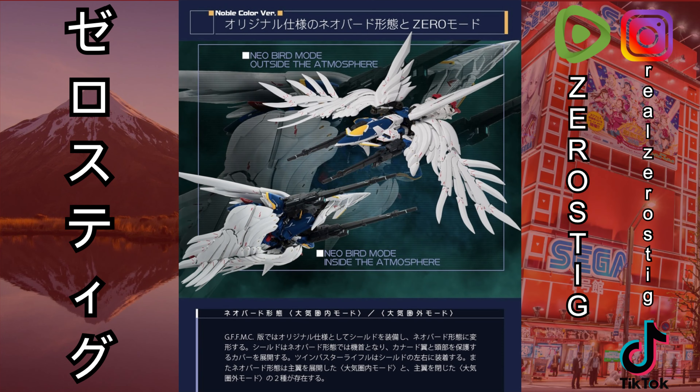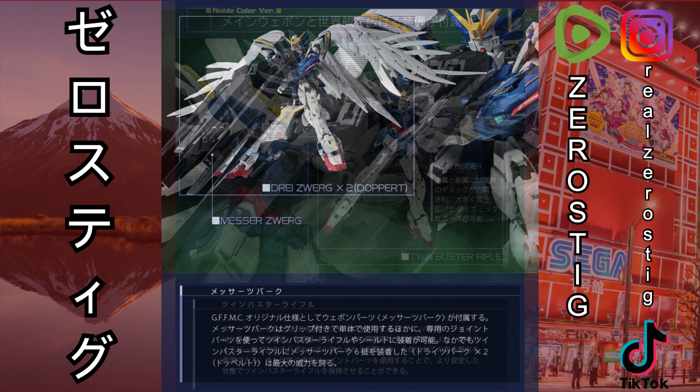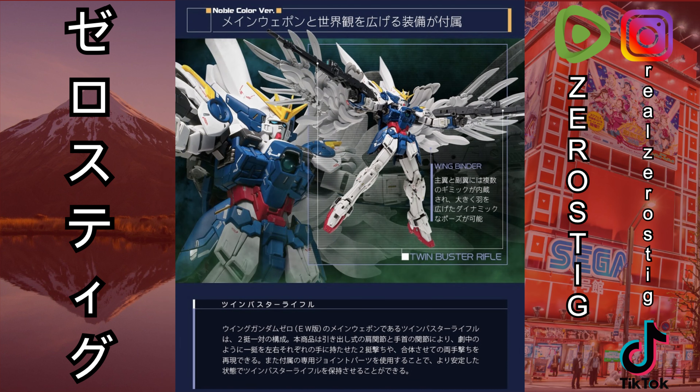Here's a better look — Neo bird mode and atmosphere mode inside it. It's pretty much the same. You can combine the trace words, the twin buster rifles, normally. It's a nice color — I like the color, but it's just that...